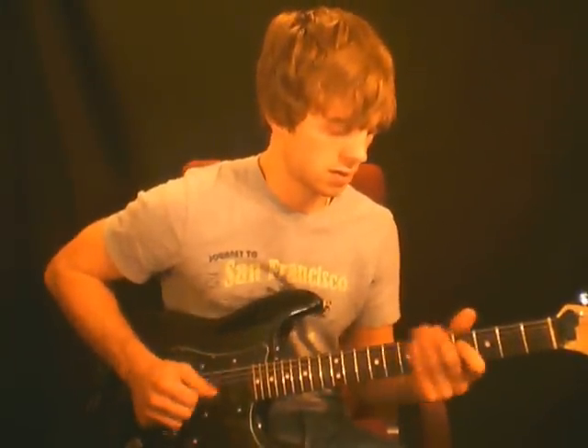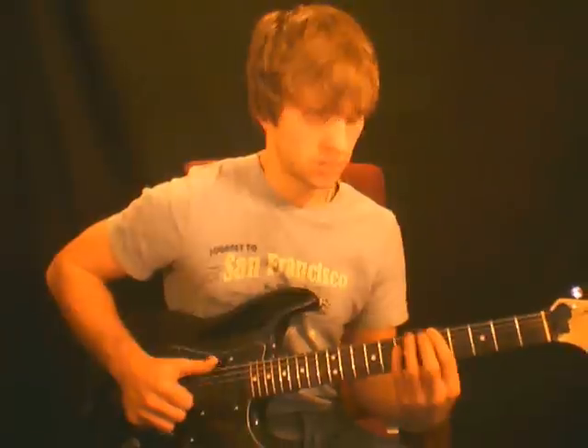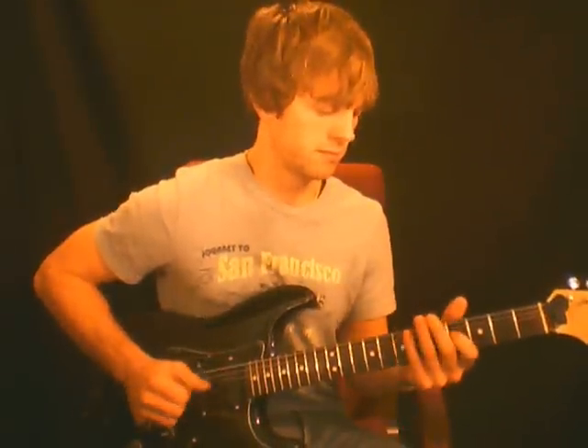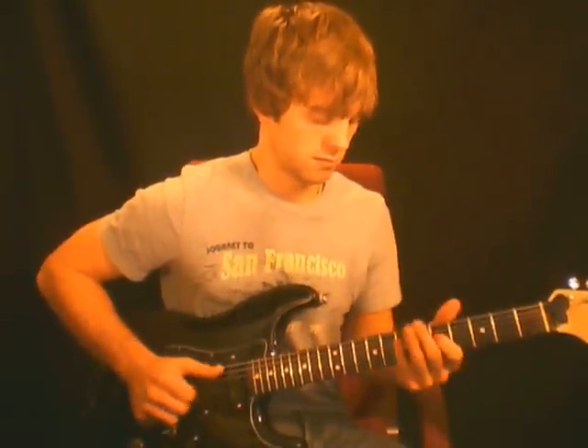And then put it together with the hammer-ons. Just thump — hammer-ons with the thumping. Thump, pop. Practice that and we'll move on to the next one.